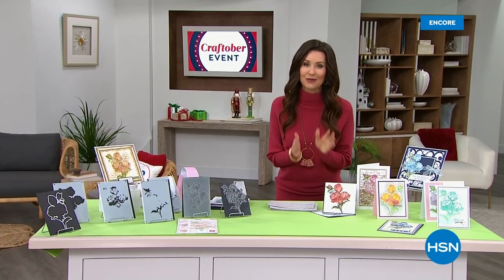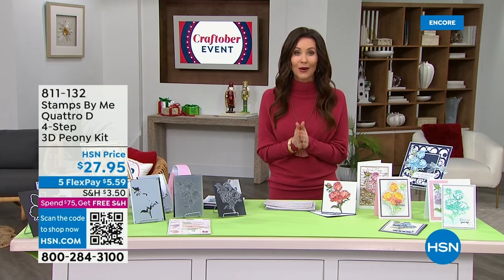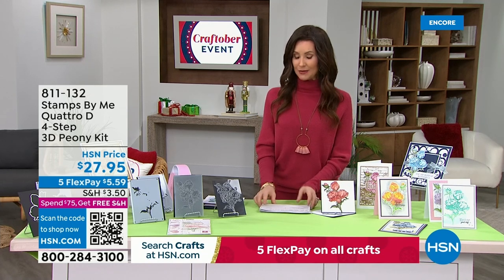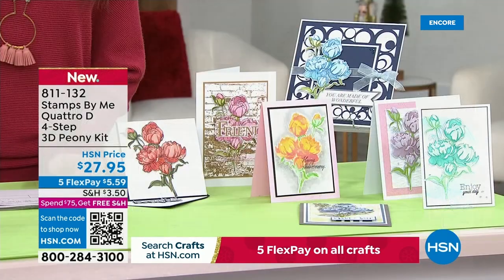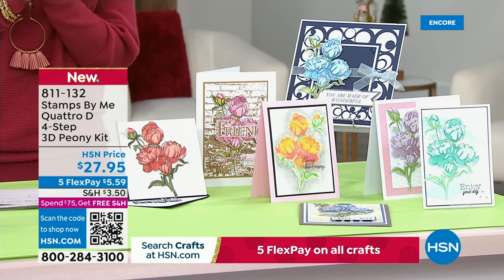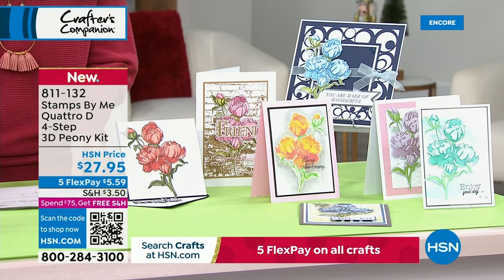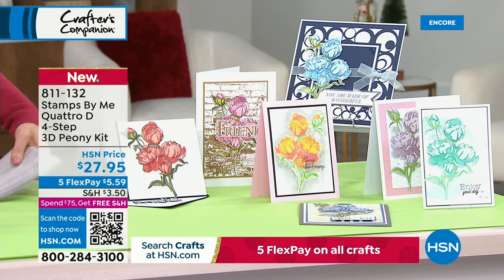We've got some incredible items for you. I'm so excited. This is brand new — it's from Stamps by Me, who is Toni Derrick, and she's going to be joining us. This is your 3D Peony Kit. Look at how beautiful. If, like me, you are obsessed with peonies, cannot grow them, and have to make them with this 3D kit — this is the one for you. My guest Toni Derrick is with me from across the pond.